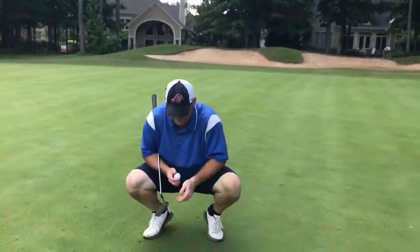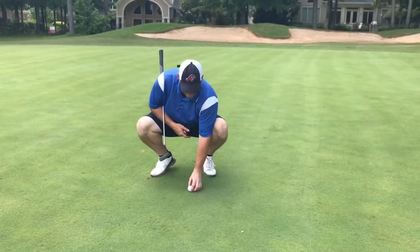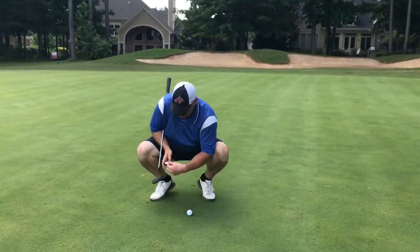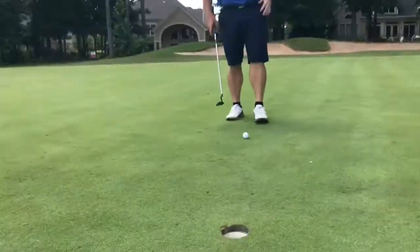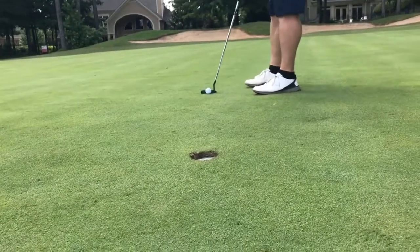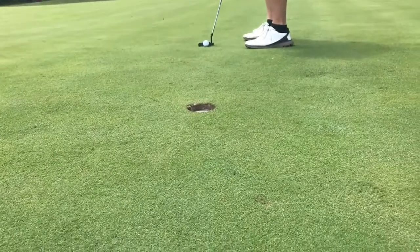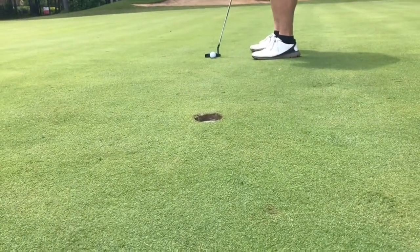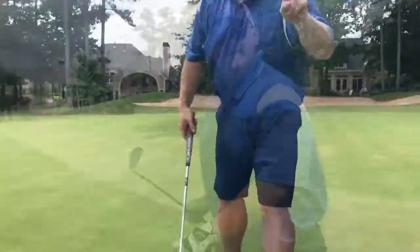Pretty nice shot. A little downhill — would like to have left it a little short, come up the hill instead, it would have been easier. We can still do this. Two putts.